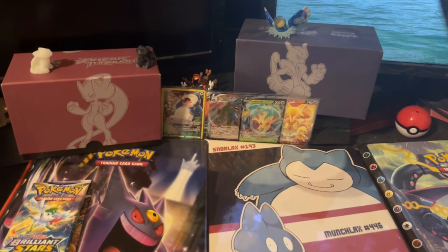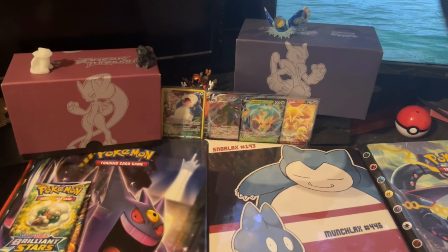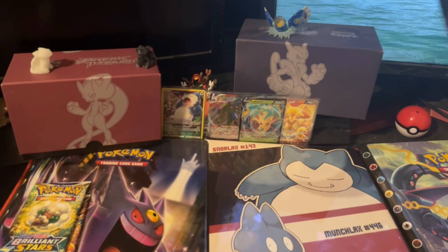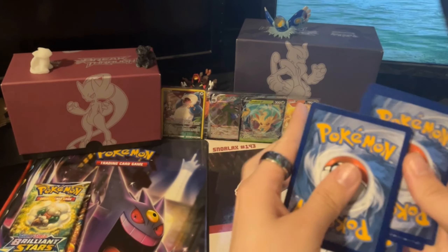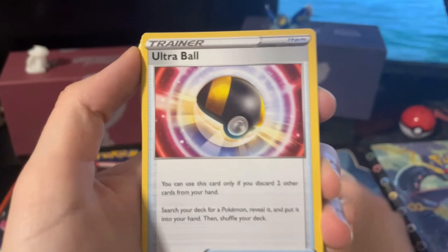We're actually getting a lot more than I thought we would from this. I did not expect to get much at all. And once I got that full art Alakazam, I was just like — we are not getting anything else out of this box. But yeah, onto the Brilliant Stars — the last three packs of this video. Let's see what we can get.